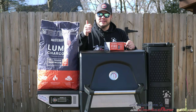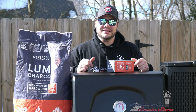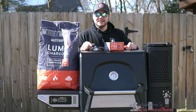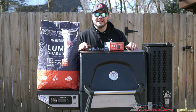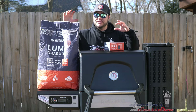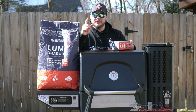What I want you to do is subscribe to my channel, like this video, and in the comments section hashtag lump — that is hashtag lump. Put that down in the comments. You have exactly one week from the time this video releases, and I will pick 10 winners. Masterbuilt will send you two bags of lump charcoal and a box of fire starters for your Masterbuilt Gravity Series. Good luck.